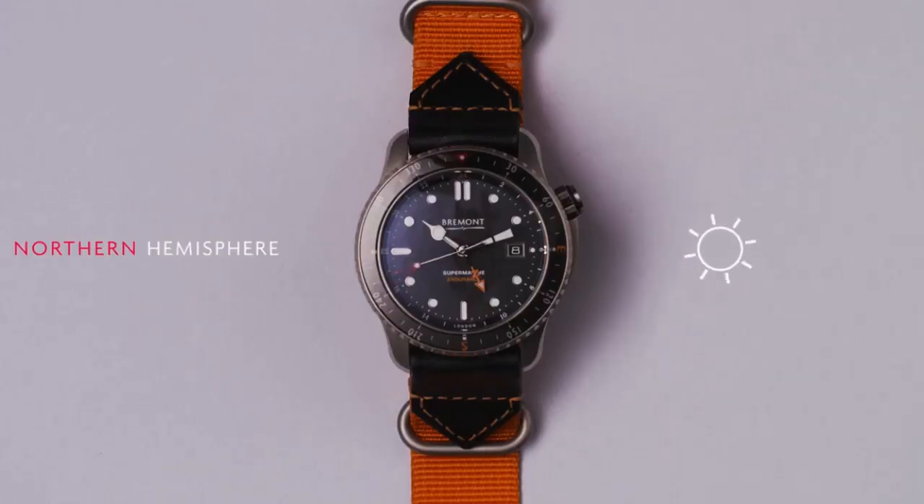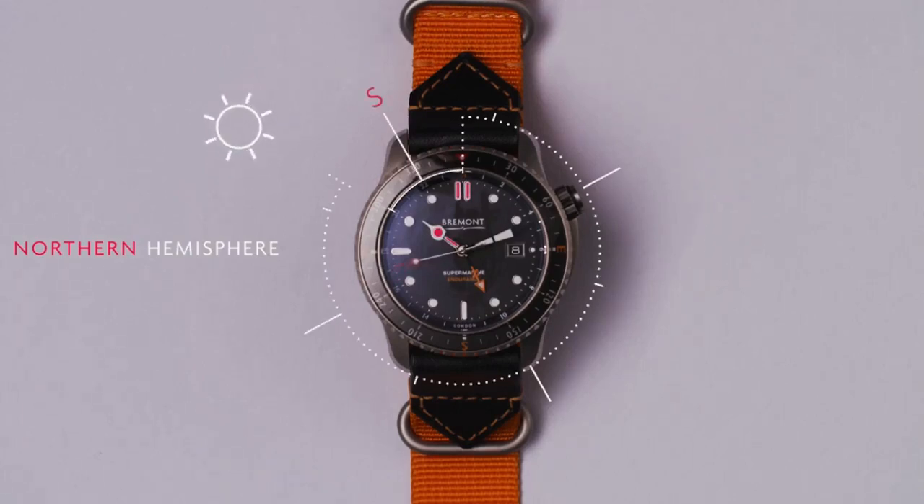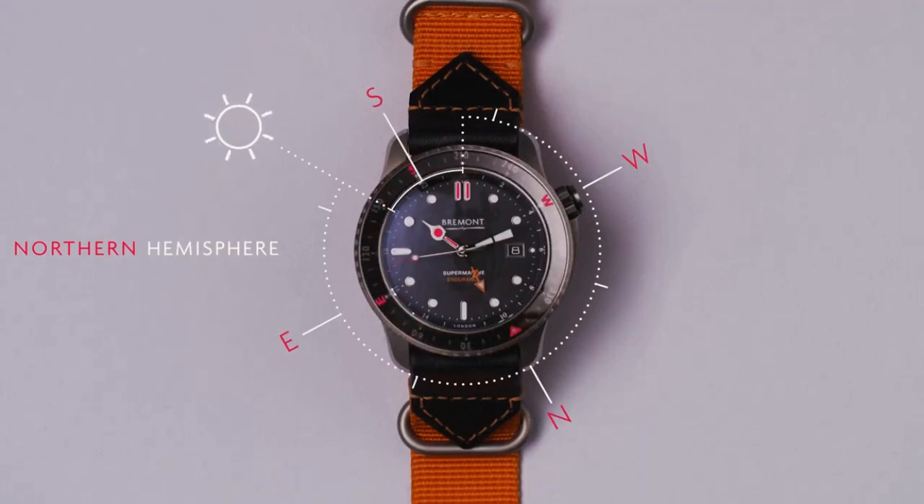While in the northern hemisphere, point your hour hand at the sun. The spot halfway between the hour hand and 12 o'clock is south. You can move the bezel to mark this.